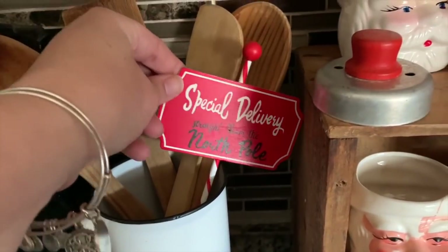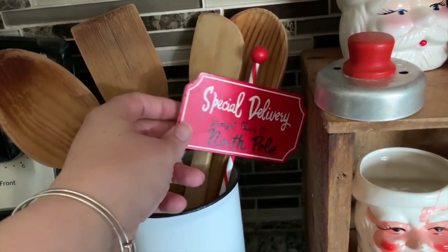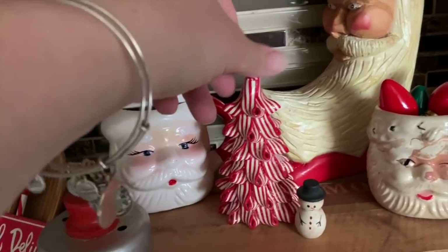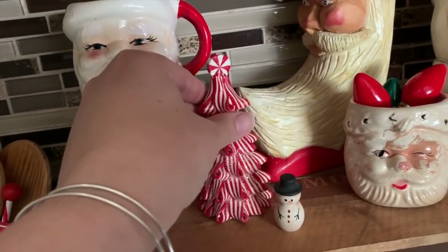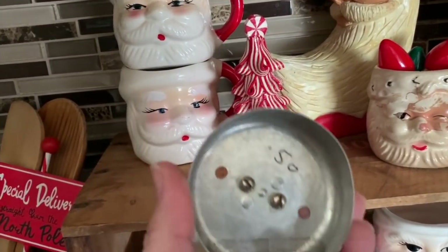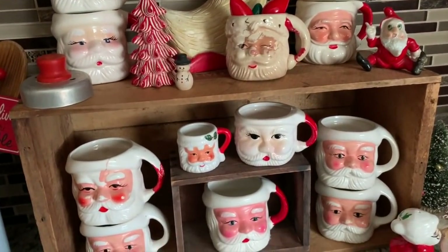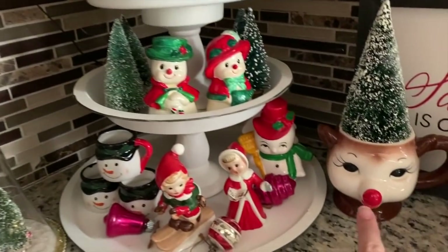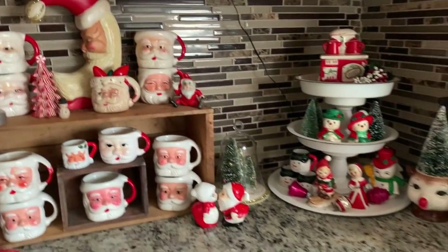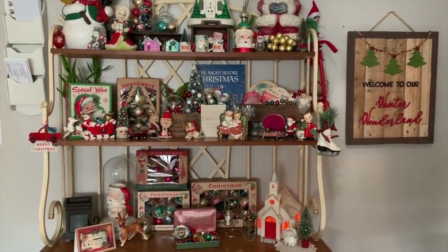I also got a couple of things from JoAnn's — they were like 70% off, so maybe 65 cents or something. Then just some other little thrifted items: I got this tree from St. Vincent, my little wooden ornaments, also from St. Vincent. All these mugs are thrifted — I didn't buy any of this stuff online or at the store except for a few years ago. So that is my kitchen counter area.